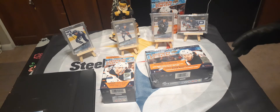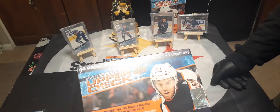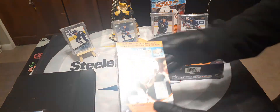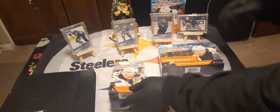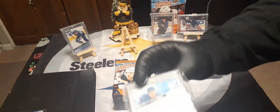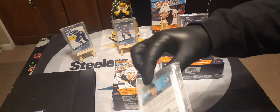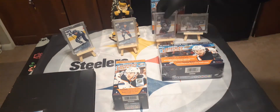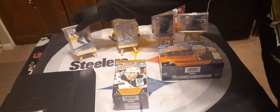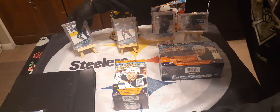Hi, how's everybody doing today? This is Sean, and I'm here to open up the Mega Box 2020-21 Series One Upper Deck Hockey — we're going to open up the blaster box. Earlier in one of my videos I already got the 201 for our set, which is nice, so we're going for extra ones. We also got a really nice rookie, and Robertson is going to play really well, especially with the team that Toronto has.